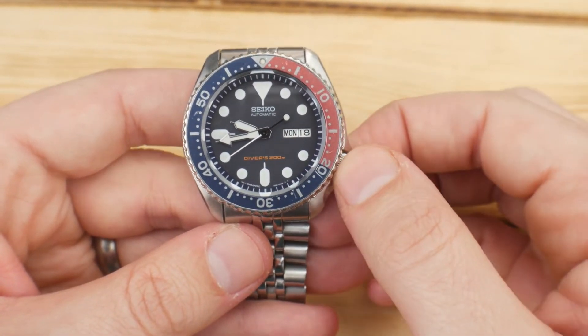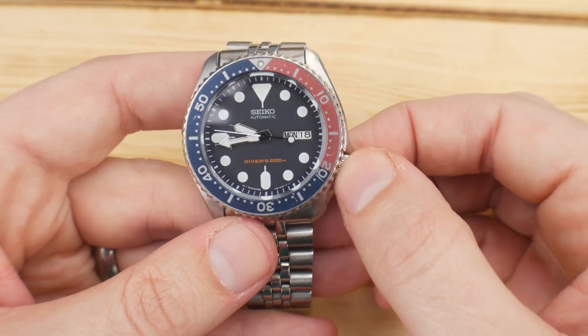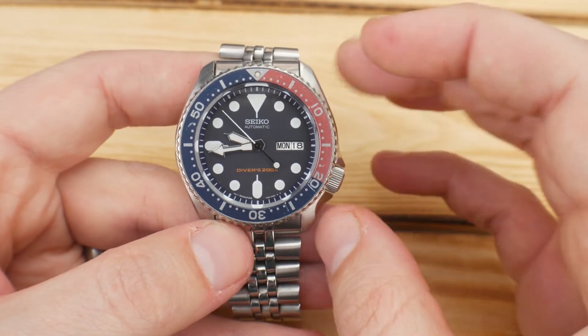They share the 7S26 movement that gives you a 40 hour power reserve but doesn't hack or hand wind, and you're looking at a minus 20 to plus 40 seconds a day variance.